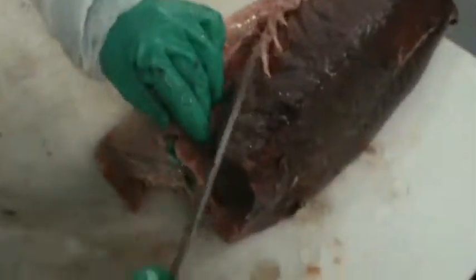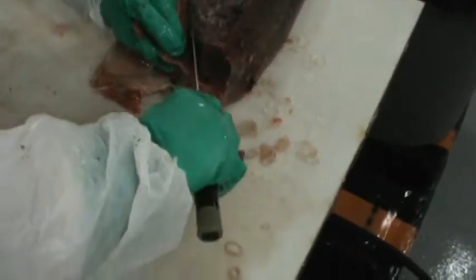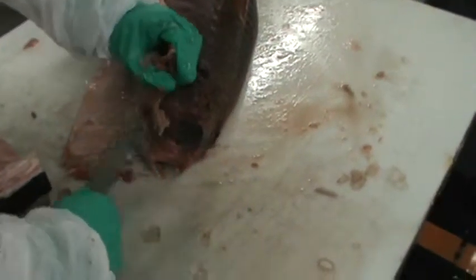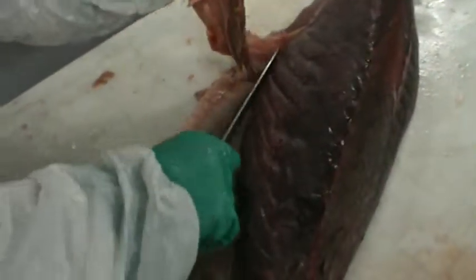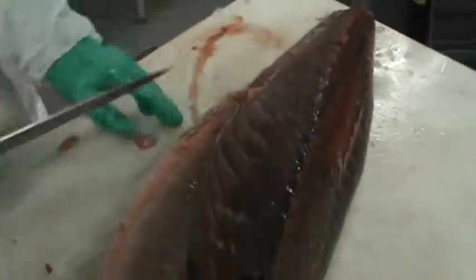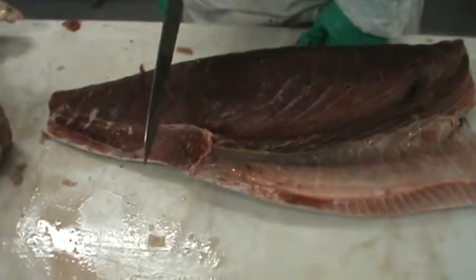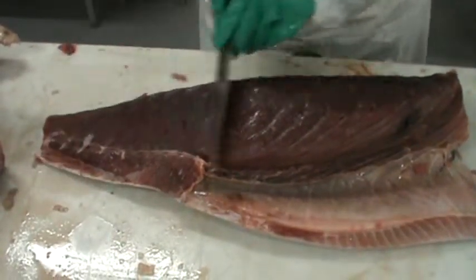If you've gotten down to about the same level as the belly, we're going to flip it over. We're going to make a cut down to that part, and then once we get down to this part on this side of the bone, we're going to cut across to remove the bones. See how I'm cutting — I'm scooping the bones off of the loin. If you're going to sell it to somebody or to a restaurant, you're going to make it look pretty. Take your knife, point it towards the tail, and then go from the tail to the head to smooth it out.